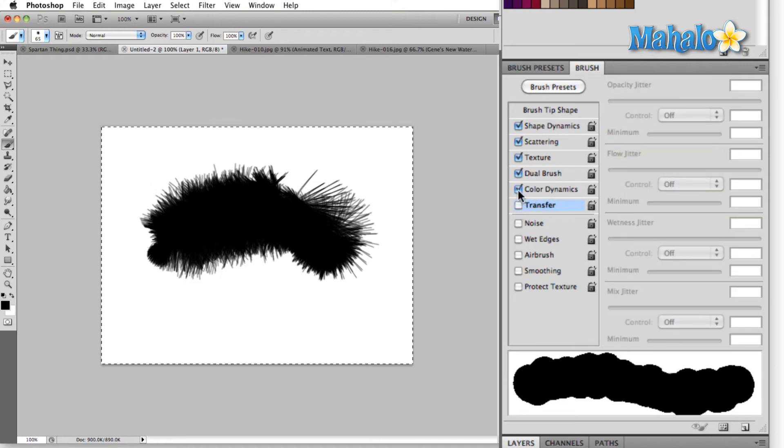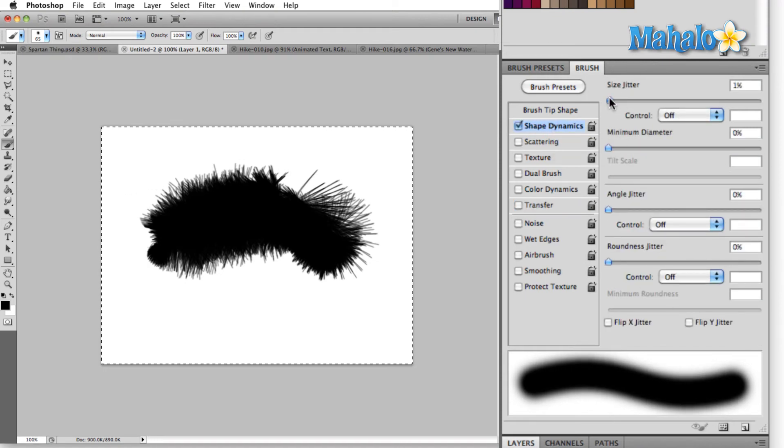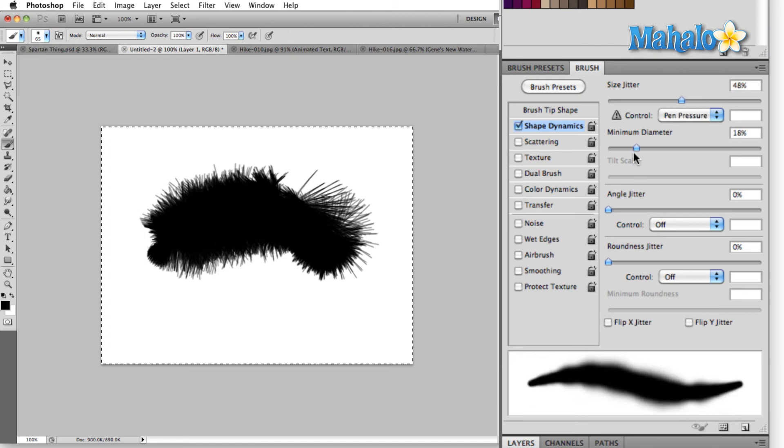For now, if you want to experiment with any of these options, they all function the same way. Simply select the option that you want to customize — that brings up the sliders that you can then adjust. Play around with it a little bit until you get exactly what you're looking for. There's a lot of customization to be found in here.